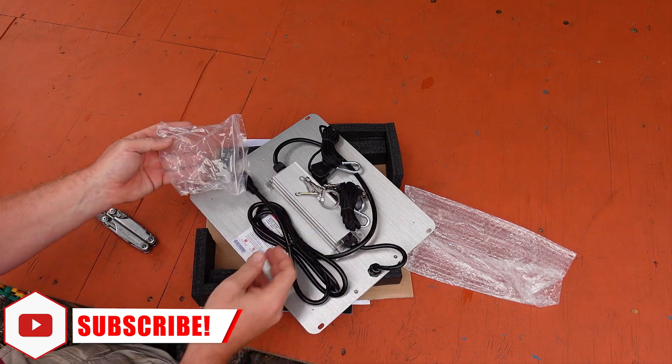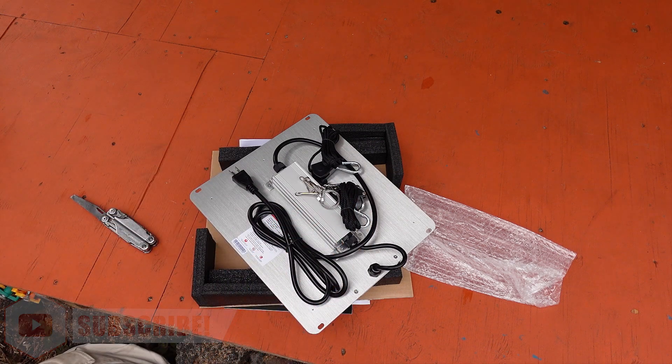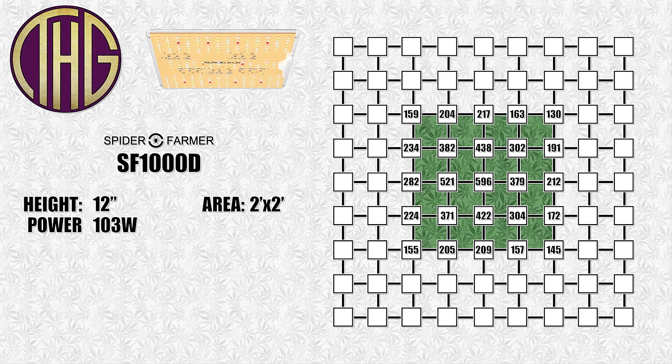With that said, let's get it in the tent and check out what its PAR levels look like. Starting out with the light hanging at 12 inches above the PAR sensor, we are looking at just under 600 PAR in the center of the tent, with it dropping pretty hard at the corners to around 150 PAR. That is because these smaller lights don't reach all the way out to the edges of the tent, and most of the light is going to be concentrated directly under it.